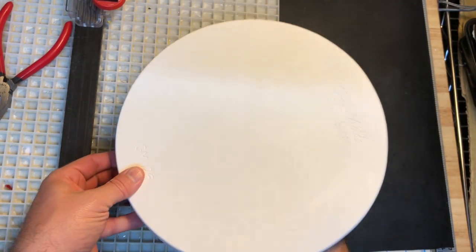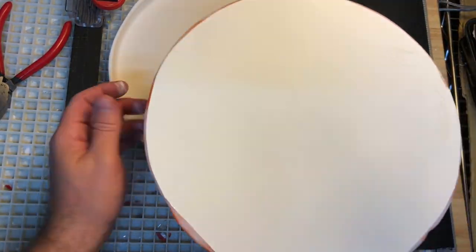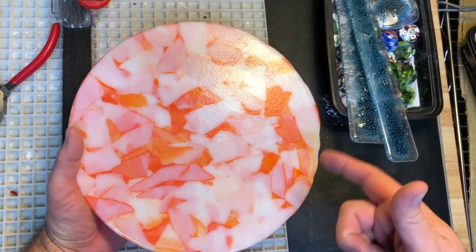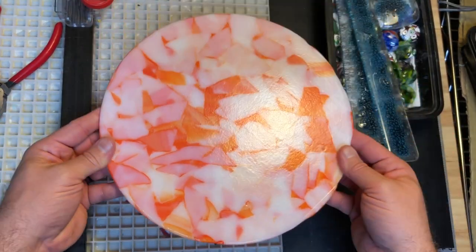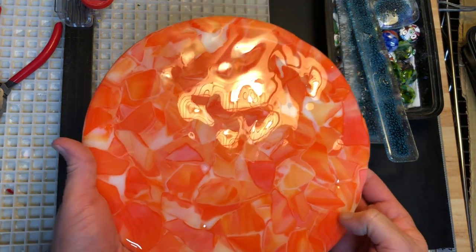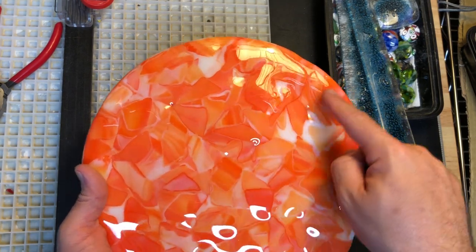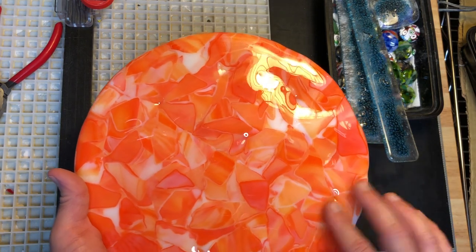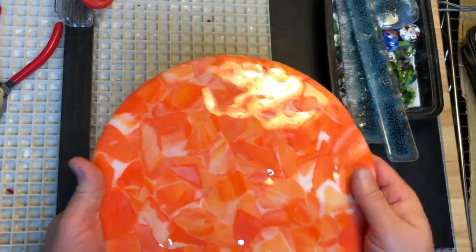It came out of the mold cleanly — that's good. This is what you get on the top, and this is what the bottom looks like. It's much wider obviously, and I actually liked the color of the orange quite a bit. I purposely loaded the mold with a lot of white on the bottom so I could refire it with that side up, but I really think I like these colors better. There are quite a few divots visible through the texture, so I'm going to put some chunks of clear frit in there and dust the whole thing with a light layer of clear frit, then do a full fuse to smooth that out before slumping.